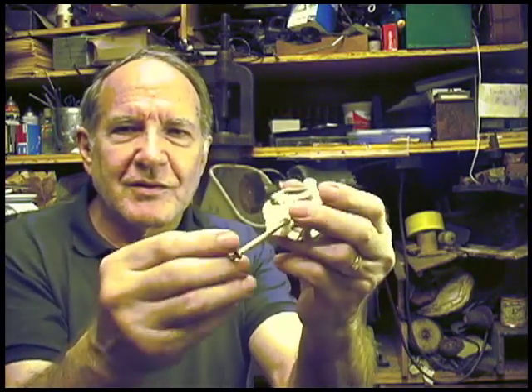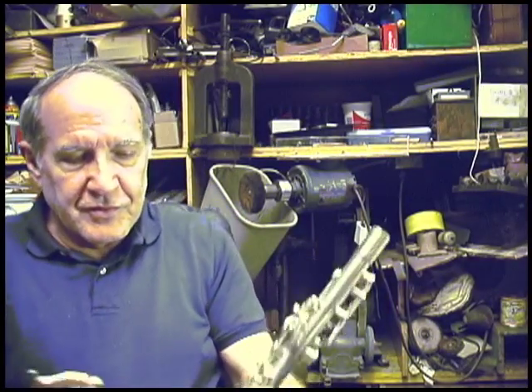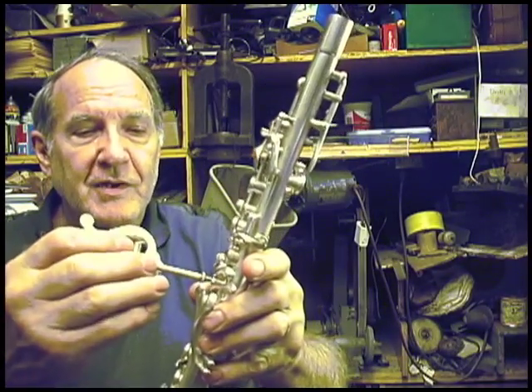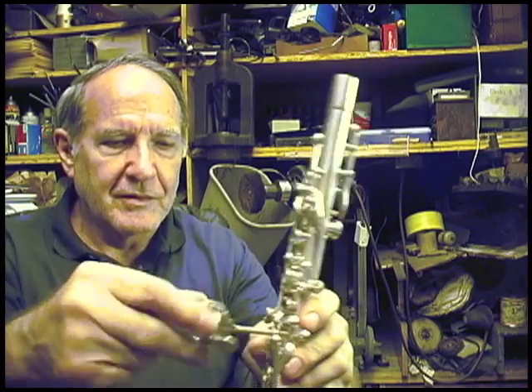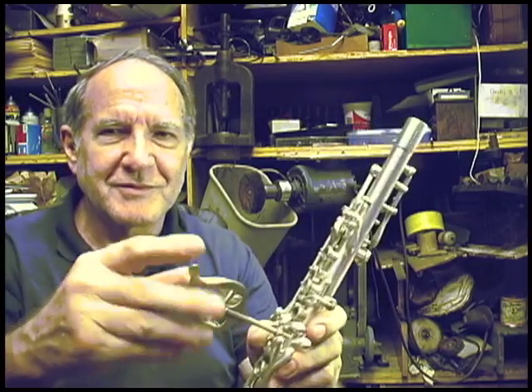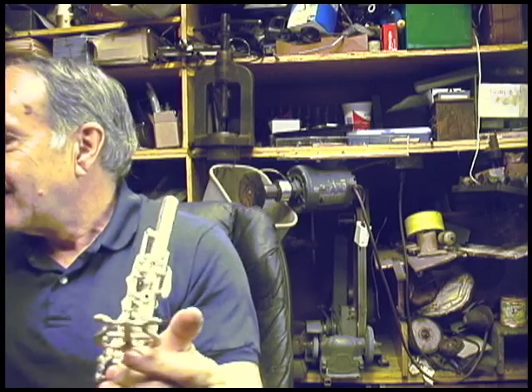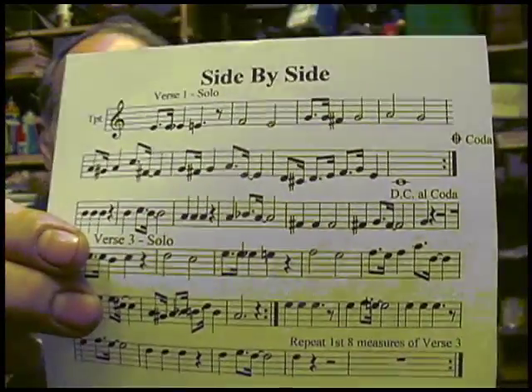It comes with a wire. The threads are sort of stripped, but anyway it sits in there.